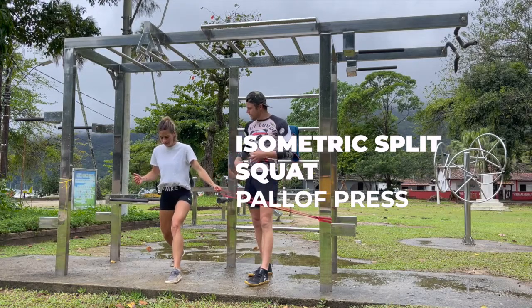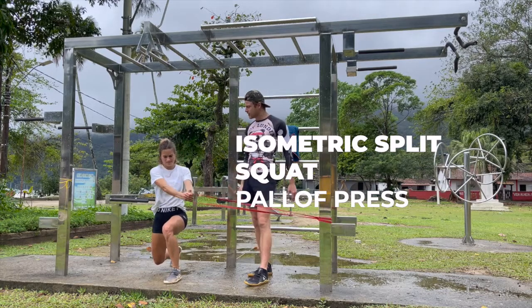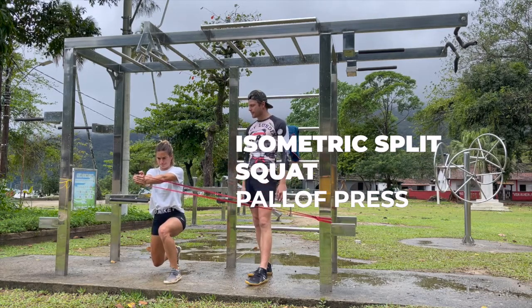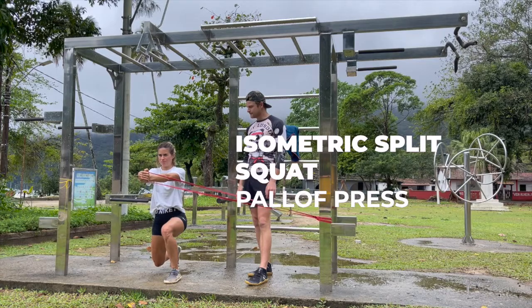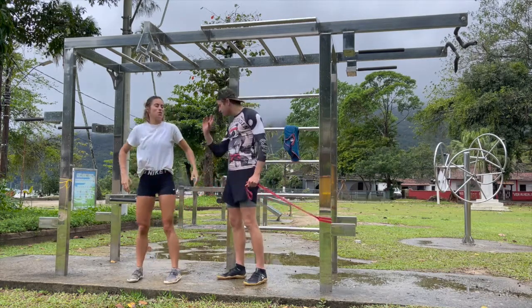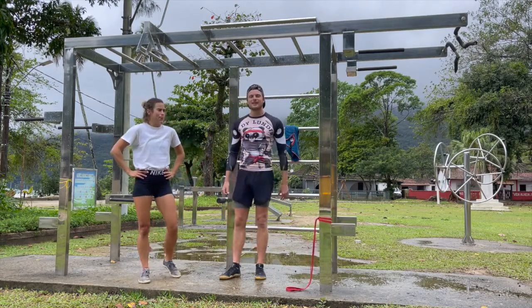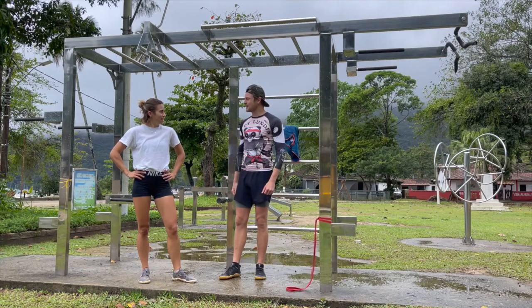Posterior pelvic tilt. Open the hips, get your glutes firing, core engaged. Bring it in front and fight to hold that position. Five, four, three, two, and one. Relax. You would now do that facing the other way. But believe me, you're going to open up your hips, work every muscle in that body, and get really, really strong doing it.